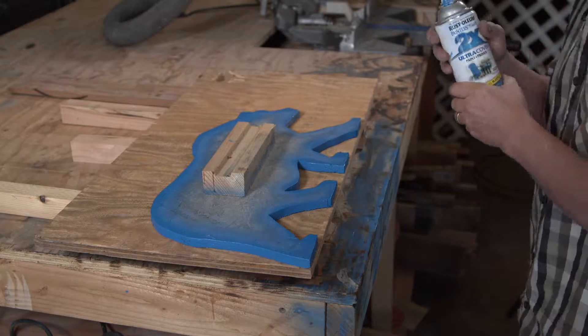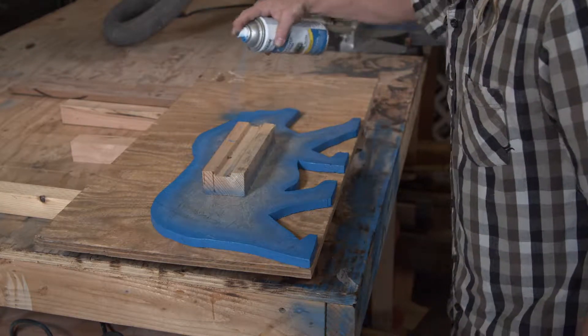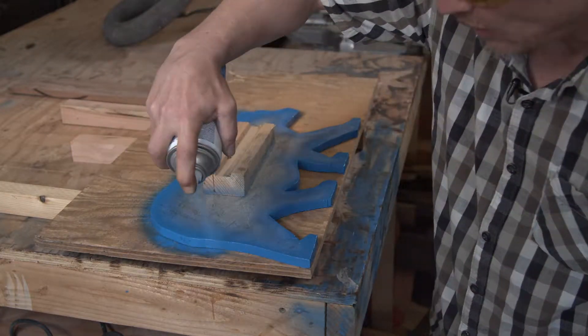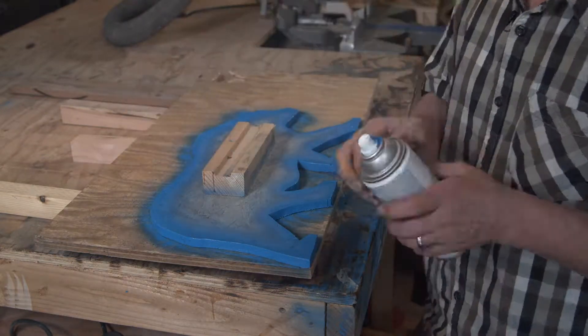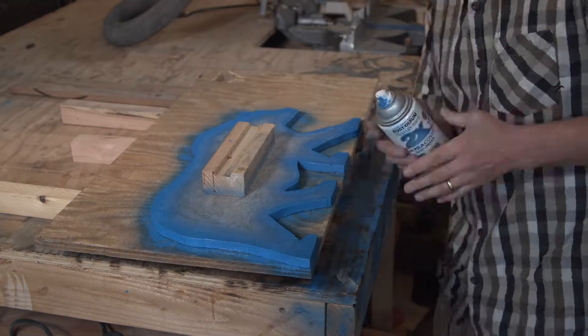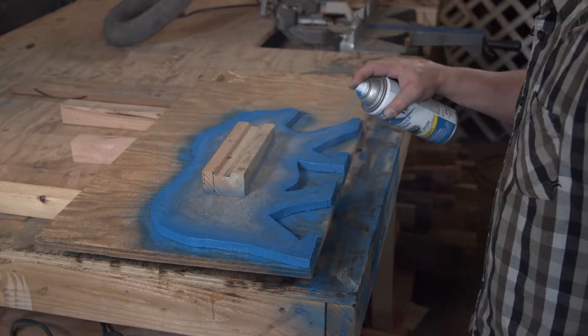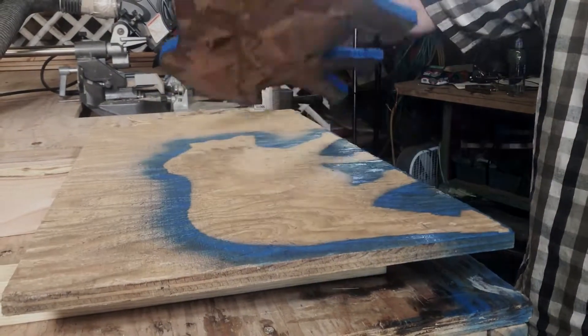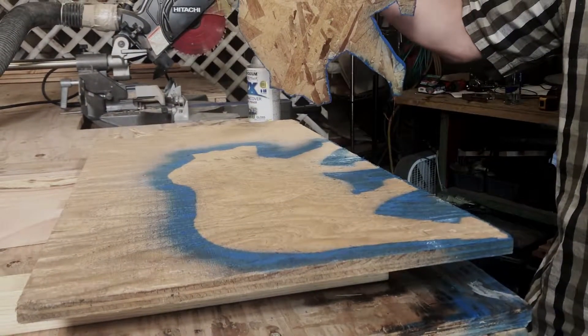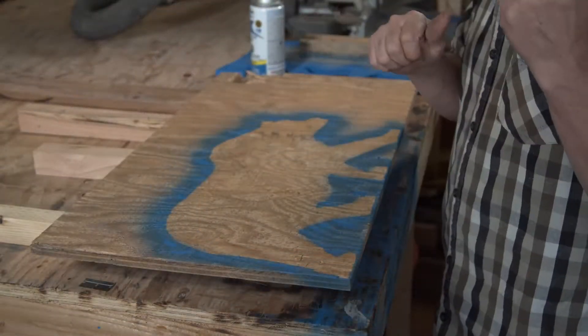Now we're going to transfer our line. I'm using spray paint — just ordinary off-the-shelf spray paint. Sometimes it's blue, sometimes it's black — it's whatever I have left over. There, we've got our shape, and now we go to the jigsaw.